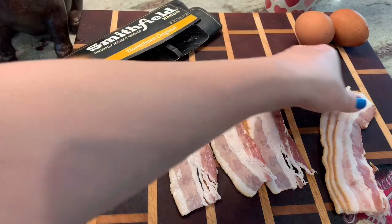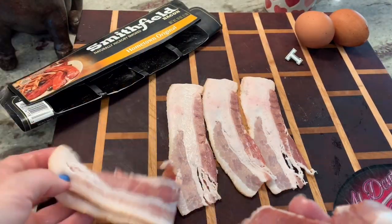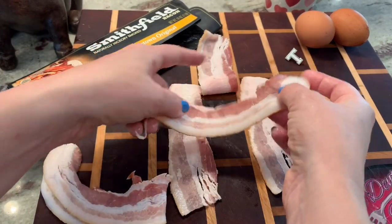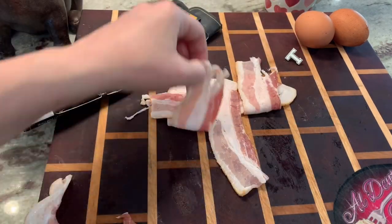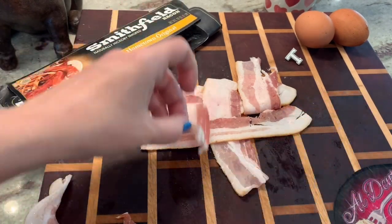I'm going to take this, fold the one in the middle up, place the bacon down, and fold it down. Then you do the sides with the opposite side, put the piece of bacon down.